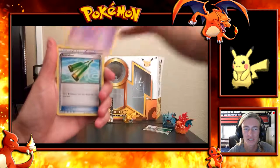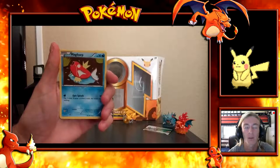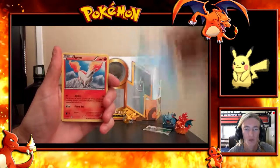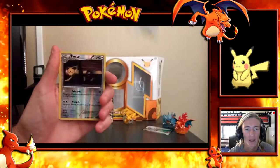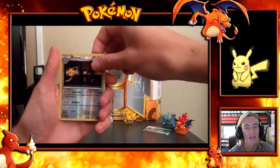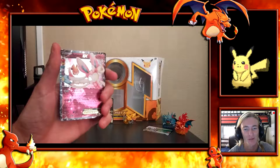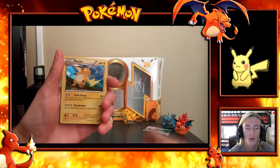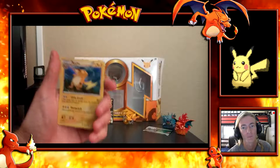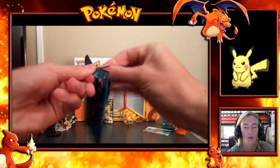Next up we are opening the Generations booster packs, starting with Venusaur, then Blastoise, Charizard, and Pikachu — saving Pikachu for last since this is the Pikachu box set. Starting with Venusaur: we got Wobbuffet from the RC series, Revitalizer, Imakuni, Magikarp, Ponyta, Rhyhorn, Meowth, and a Reverse Persian — that one's brand new.